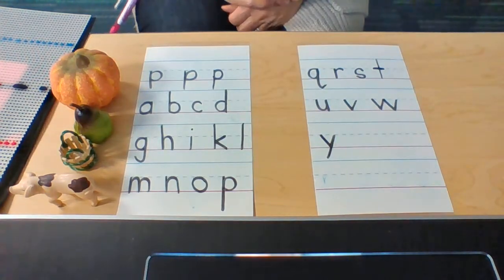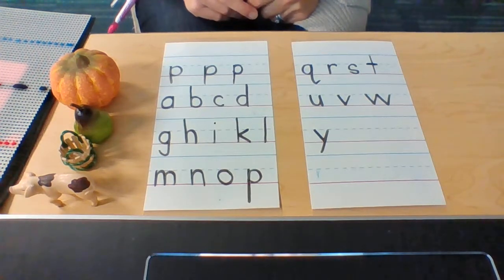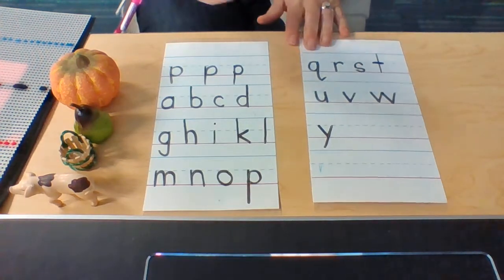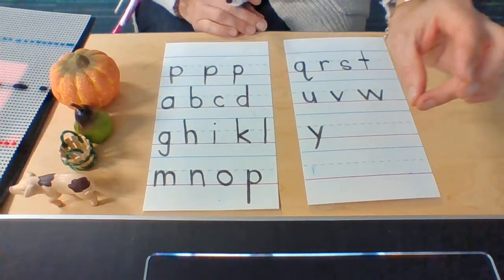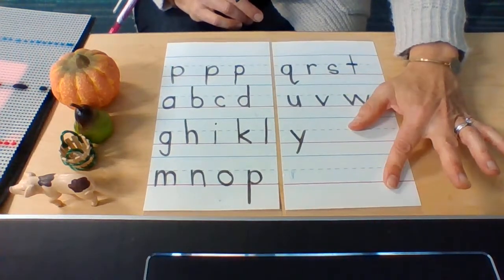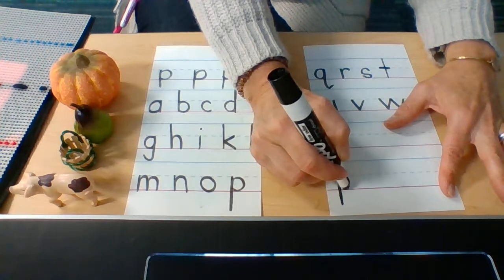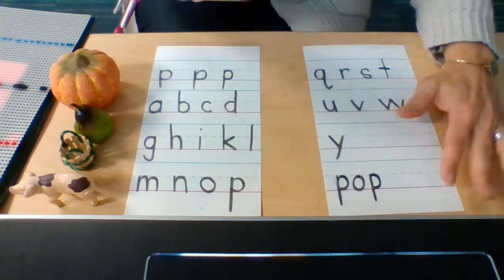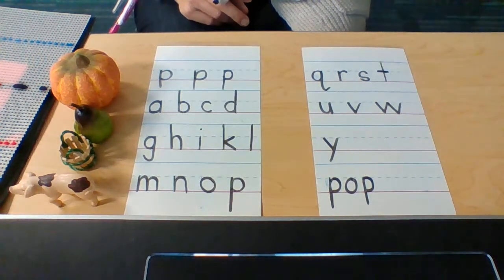Wow, we have learned how to write a lot of letters! Let's spell one word with the P sound — let's spell the word 'pop.' It's something that you drink, and it's also something a balloon does when it pops — it explodes. Pop! That's a fun word to say because it begins with a P and ends with a P, so your lips get to pop too.